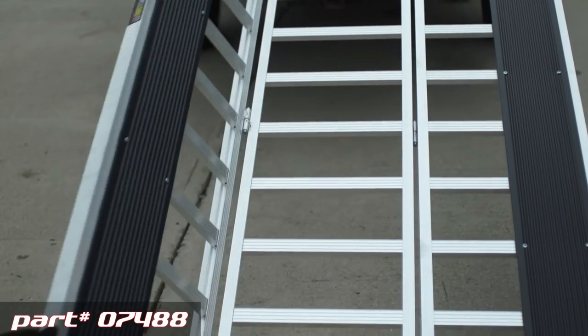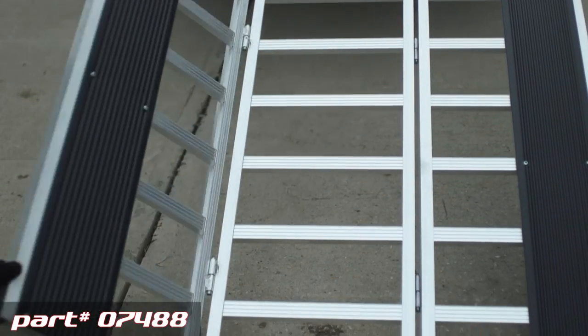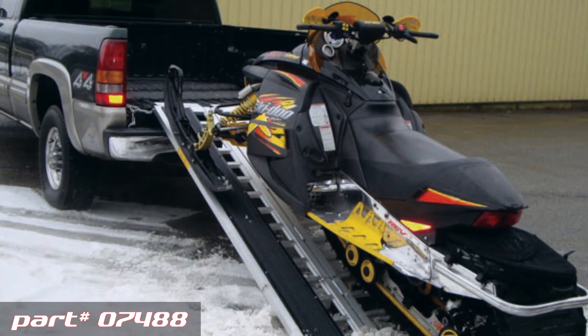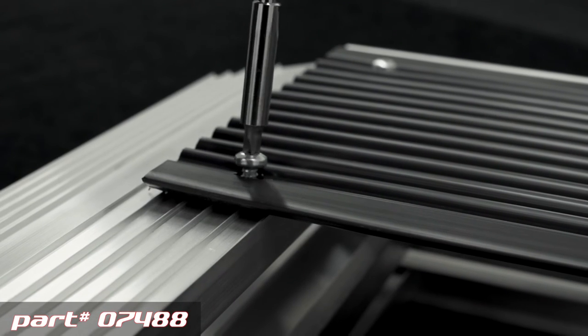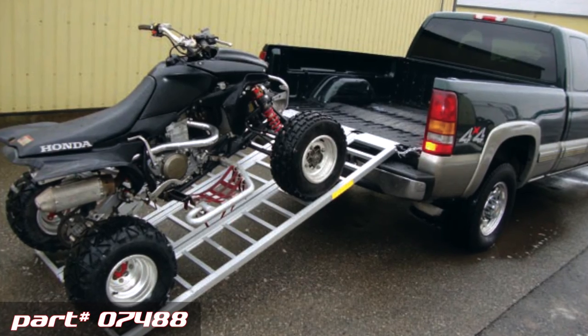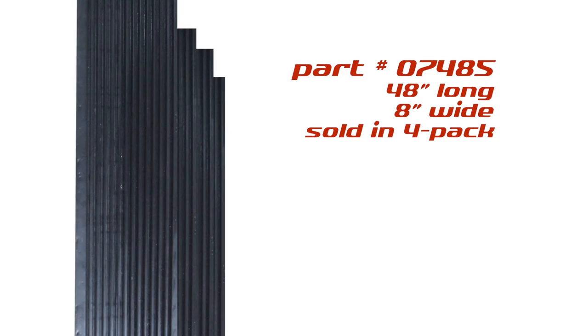Double folding for easy storage. We use black wear plates so the carbide skis don't tear up the aluminum. Remove the stainless steel screws and off come the wear plates — now you're ready to load your quad runner. The wear plates are also available separately.